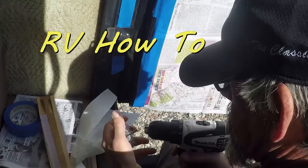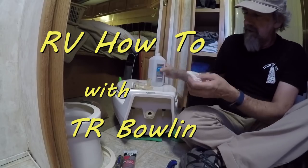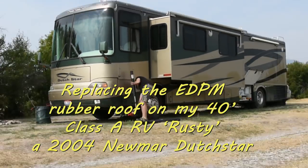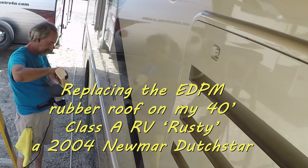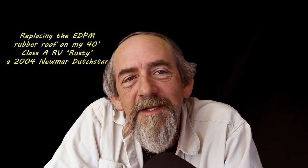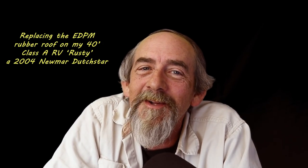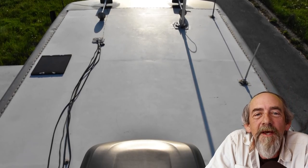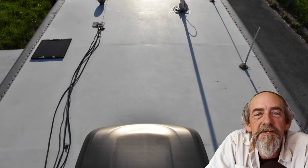Hey everybody, T.R. back with another RV how-to video. And this time it's the biggest project I've ever done on an RV. I must be a little crazy — and it turns out I might have been a little crazy. But either way, I'm going to replace the EPDM rubber roof on Rusty, my 2004 Newmar Dutch Star Class A motorhome.